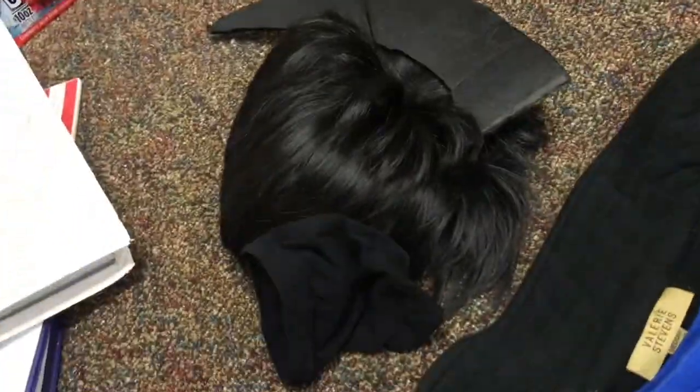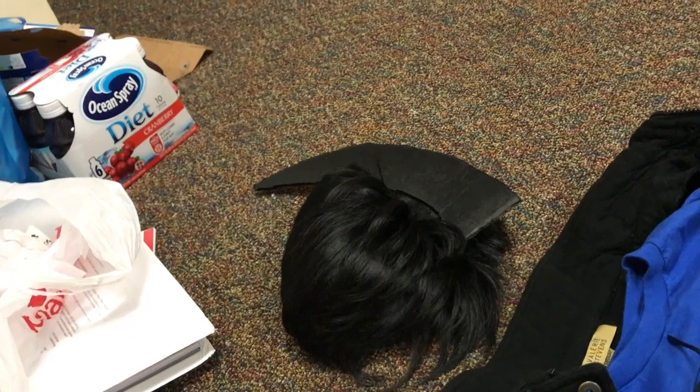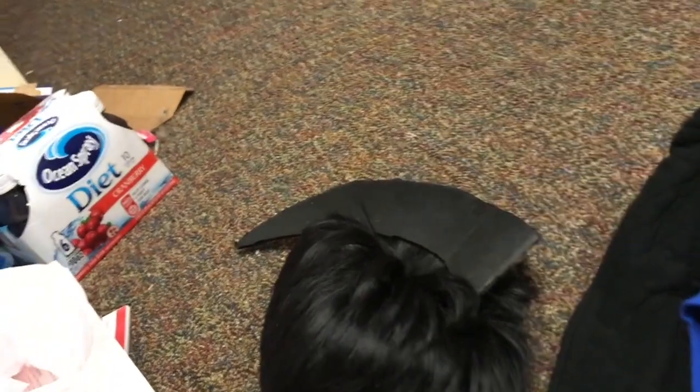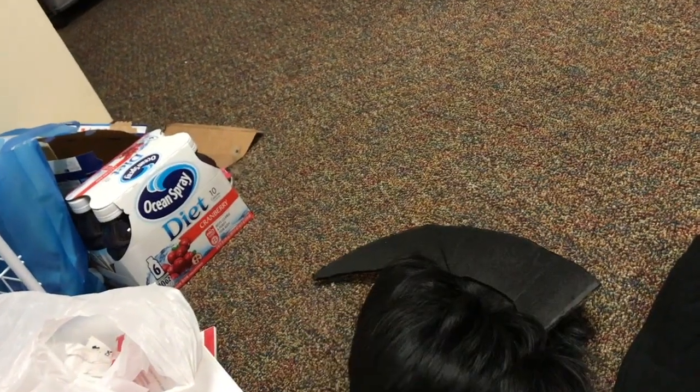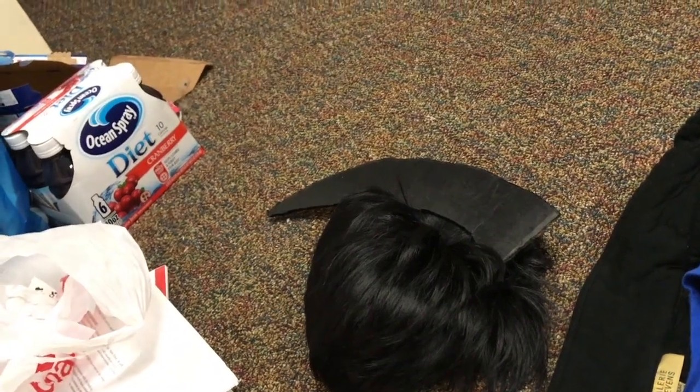The next part — creating the wig — was the hardest but most creative and surprisingly the most fun. First, you need a wig cap. This was my first time ever wearing a wig to a con. I'm wearing a black wig, so I got a black wig cap. If you're a girl, you just put your hair in a little bun and tuck it under the wig cap.